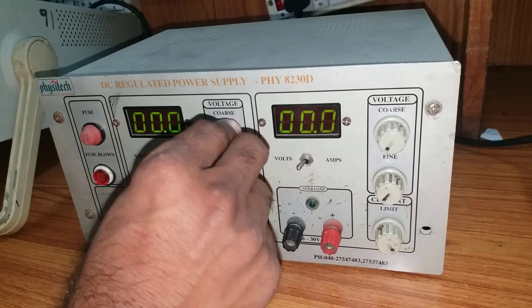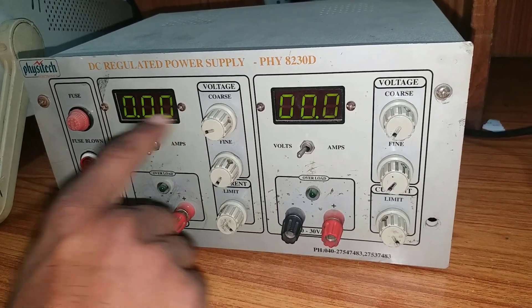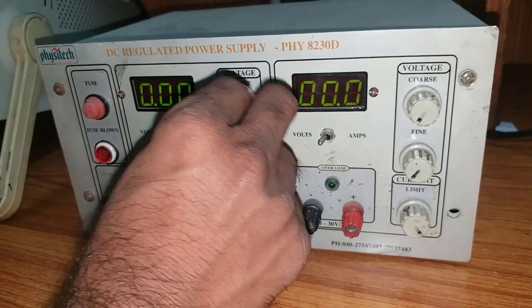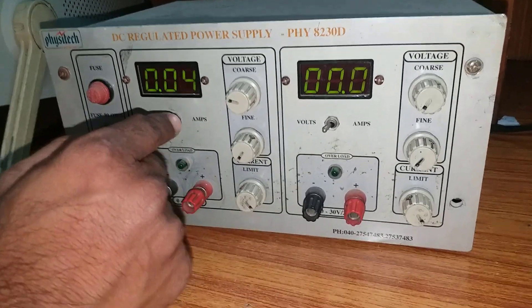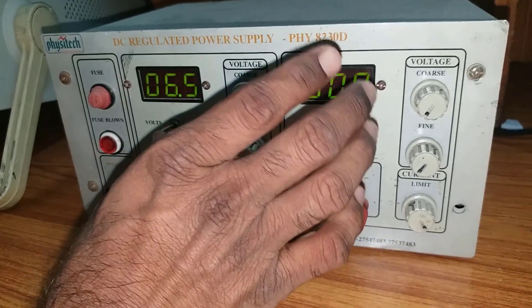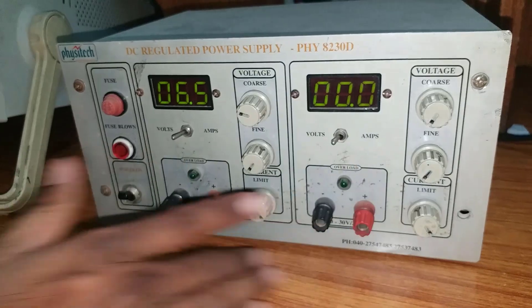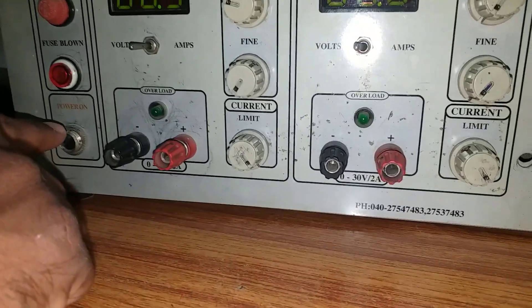Look here — I am increasing the voltage. If you keep the mode in amps, you will get zero here — no display will appear on the screen. Even if you increase the voltage, you won't get any display. So in order to avoid that, just keep it in volts mode. So this is the overview of the regulated power supply. I think everyone is clear about this equipment.